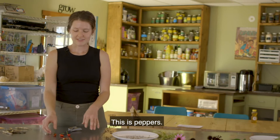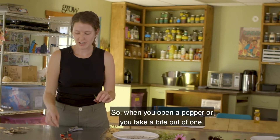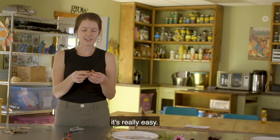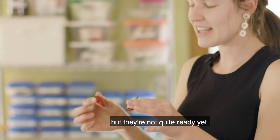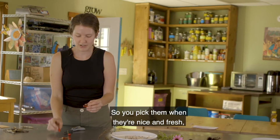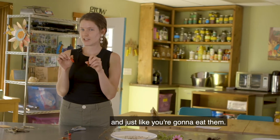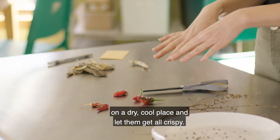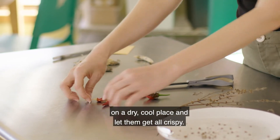This one's kind of fun — this is peppers. When you open a pepper or take a bite out of one, you see the seeds right in there but they're not quite ready yet. They've got to stay in the pepper a little longer. You pick them when they're nice and fresh just like you're going to eat them, but instead of eating them you'll just set them out on a dry cool place and let them get all crispy.